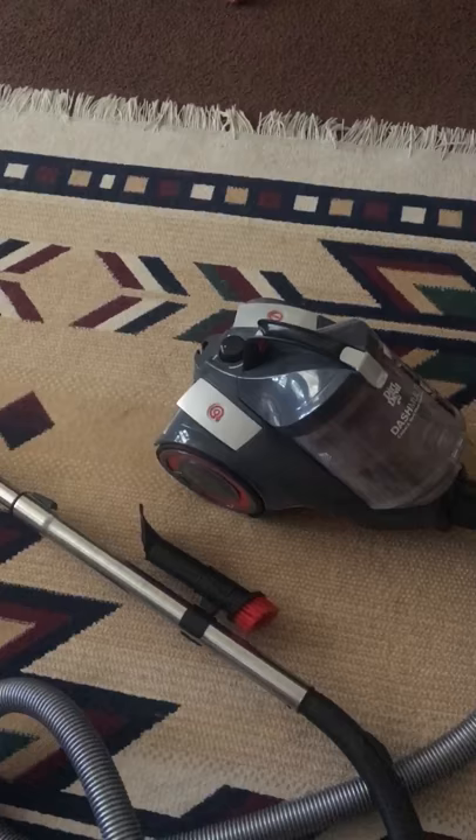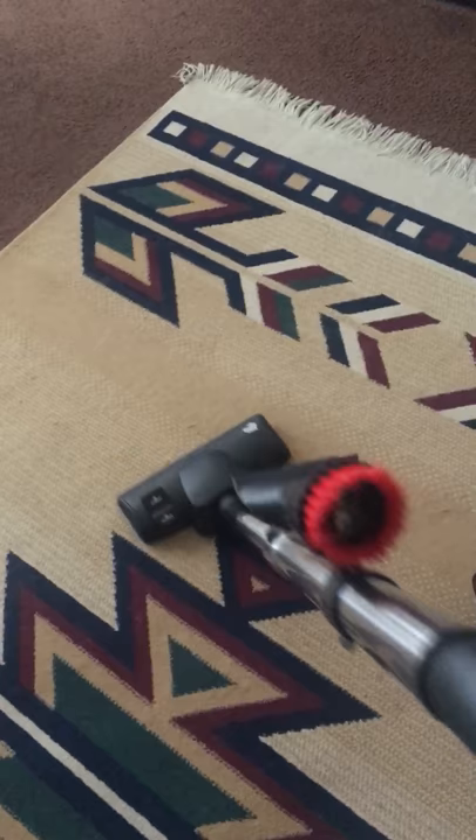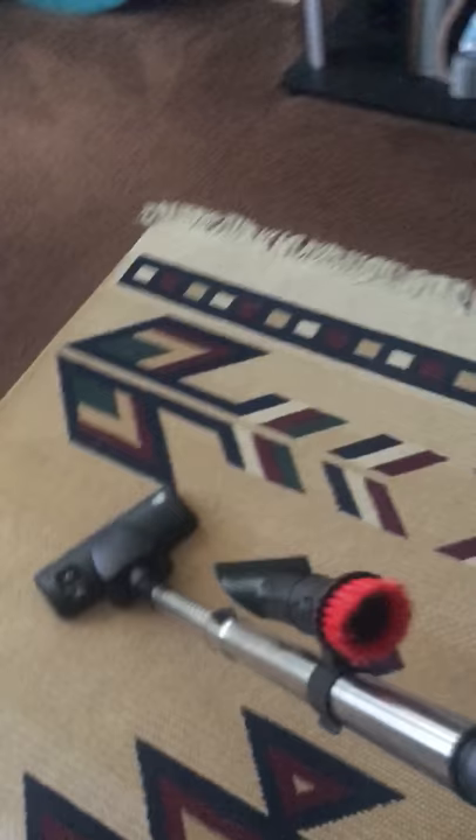This is the vacuum itself. It glides really nicely when it's not on, but when it's turned on it's like a major workout to vacuum, which can be good for some people and bad for others. So that is one of my complaints.